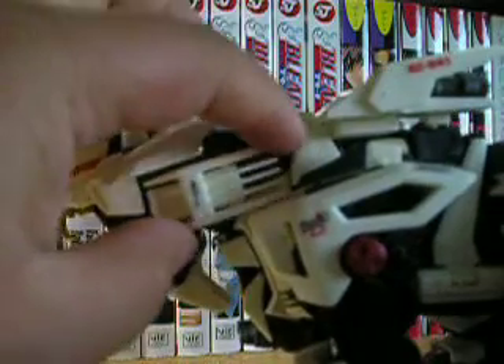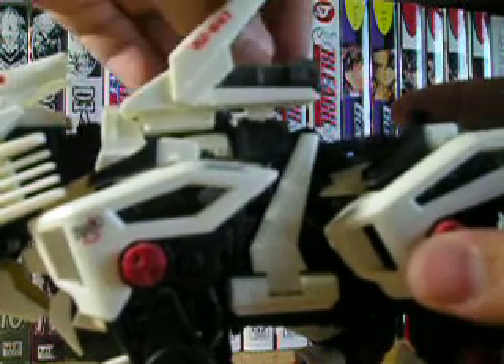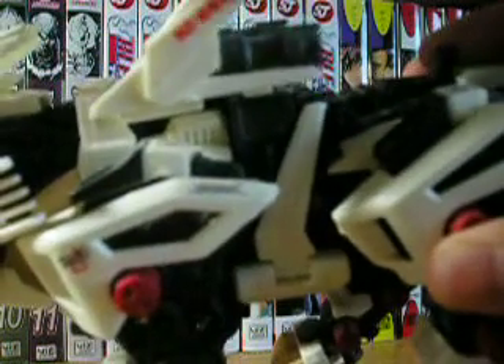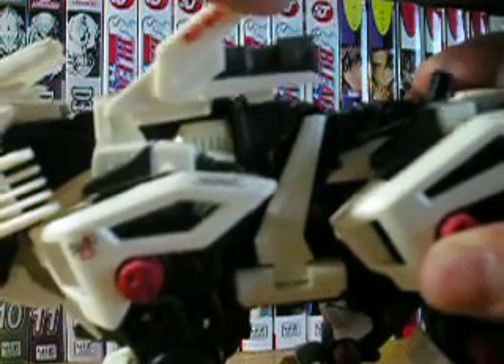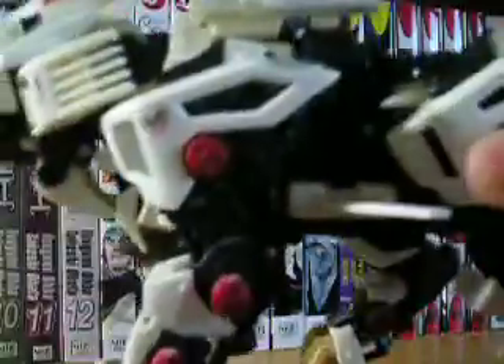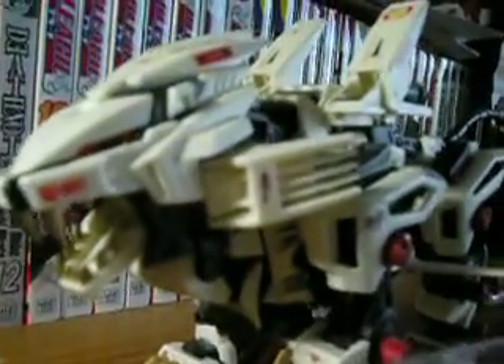For articulation, the side pieces open up, the thrusters open up, and when you open up the thrusters the vernier will move back and forth. The side blades will open up on both sides, and the claws will open up for its laser attack. Right now I have it in its super mode, doing that laser claw attack.